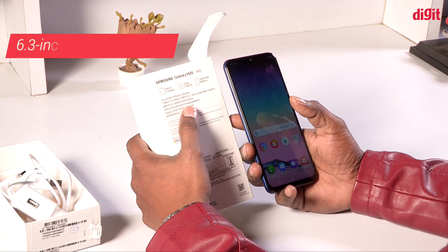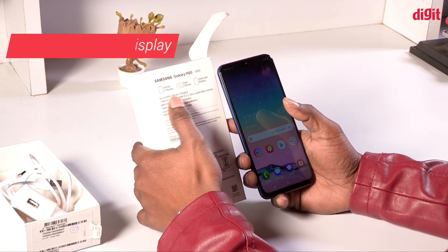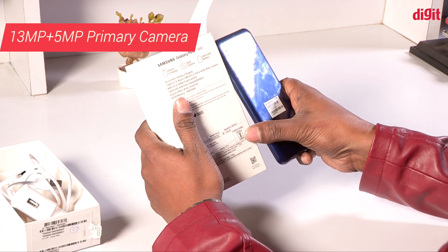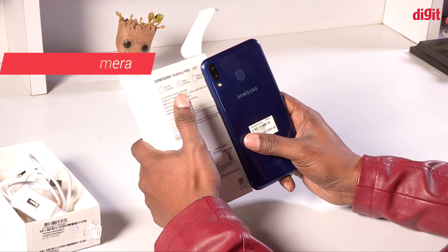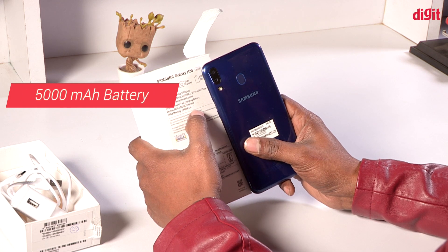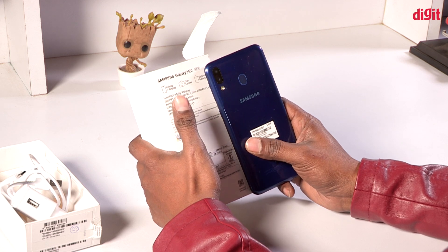So we have a few specs in the box. We have an Infinity V display, a 13 plus 5 megapixel back camera, and an 8 megapixel selfie camera. It has a fast charging battery life, a 7904 processor, 4GB RAM, and 4GB internal storage.